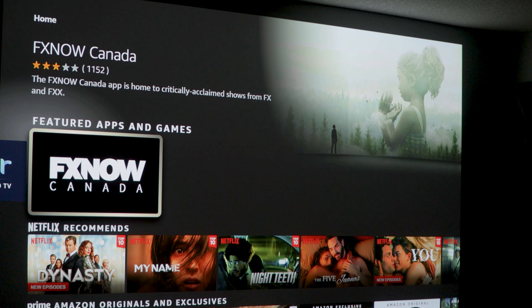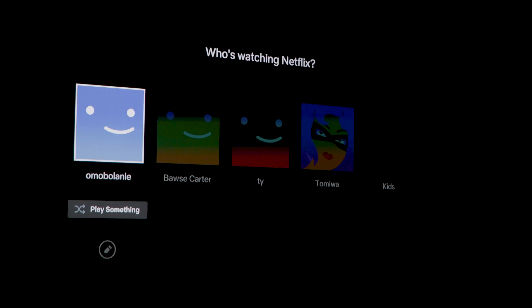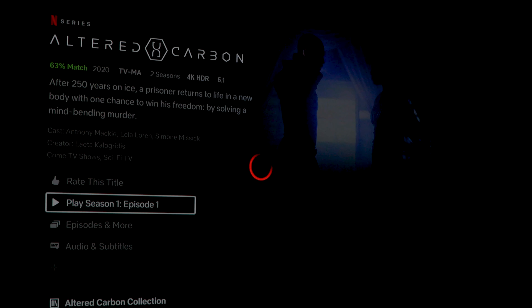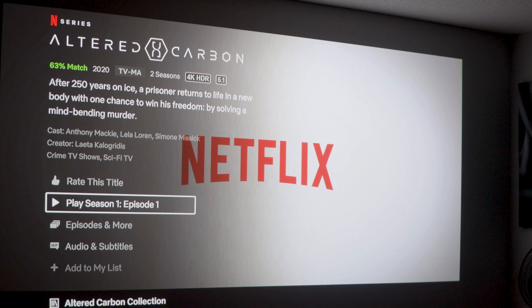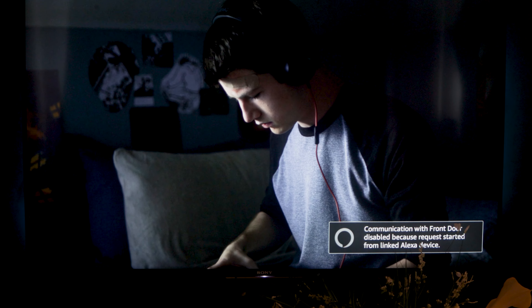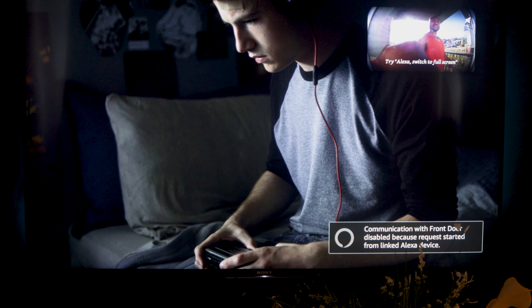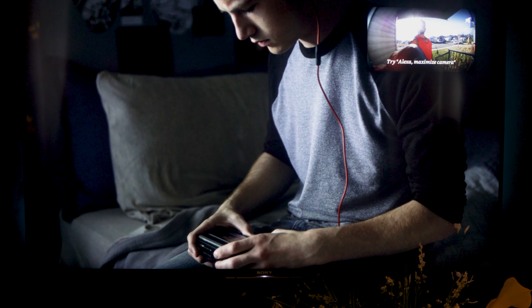I'm going to open up content on Netflix that supports both Dolby Atmos and Dolby Vision, which is Altered Carbon, using Alexa's voice command: 'Play Altered Carbon on Netflix.' Another feature of this Fire Stick is picture-in-picture, which means it doesn't disrupt anything you're watching when someone is at your doorbell — though it has to be the Ring doorbell.